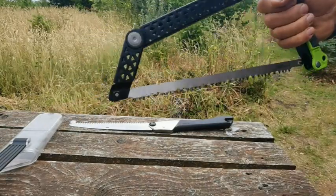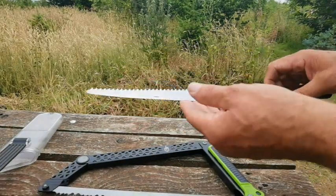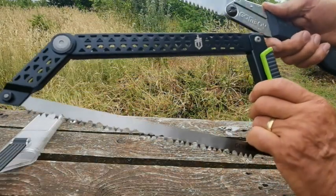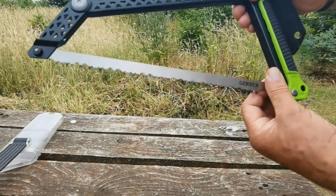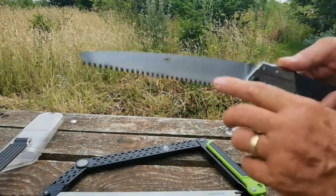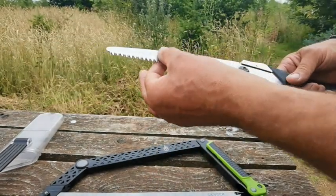Nice rubber handle, and this is both power and return strokes, whereas this one isn't. Now these blades are extremely expensive, as you can probably guarantee, because it's made in Japan and it's special steel. They are roughly three quarters of the price of this saw. Once you've got this saw, these blades are from anything from £6 to £11, and you can even buy a pair for £11. The Silky blades are £26 to £30 per blade. This is the Gomboy Silky 210.